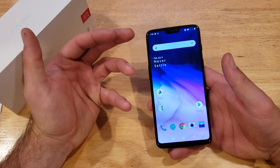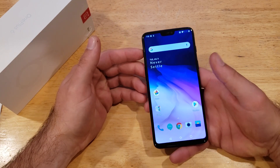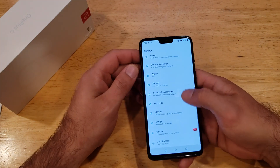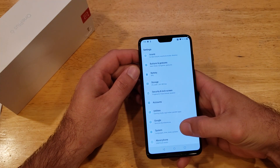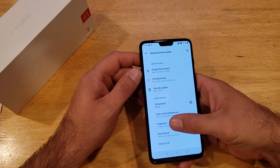Let's say we have this fingerprint security on our device and we want to get rid of it. The way to do that is the same way we got in there — start off by going into Settings, then scroll down into Security and Lock Screen, and from here go to Fingerprint.